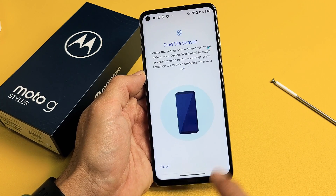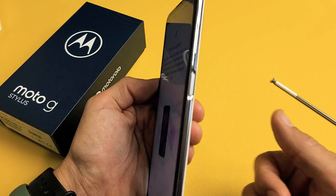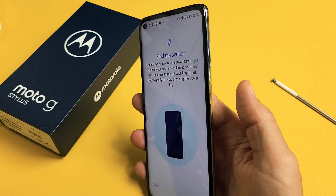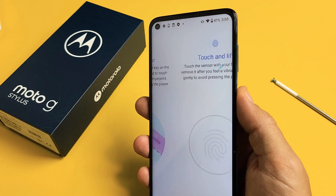Now we're going to go ahead and tap on Setup. Now take note — the fingerprint sensor is on the power button. It's not on the screen, it's not on the back of the phone. It's the power button. So grab the finger that you want, and what you want to do is just touch it. You don't want to press the power button, you just want to touch it.